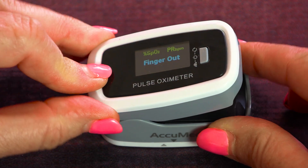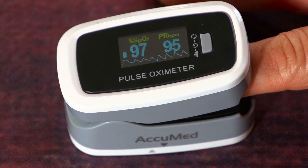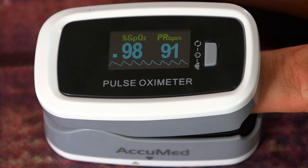I put the Acumed pulse oximeter on my finger, and at first it jumped around. A true reading happens about two or three minutes later, where the levels stabilize. Mine stabilized at 98% oxygen and a 91 pulse rate. You can see it right here as I'm reading my Acumed pulse oximeter — the display is bright and I can see clearly. I'm feeling good about this reading.